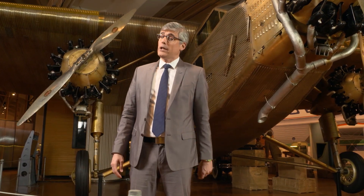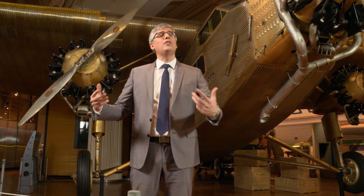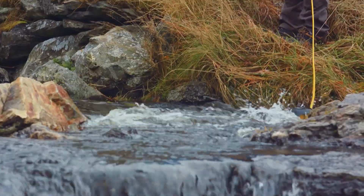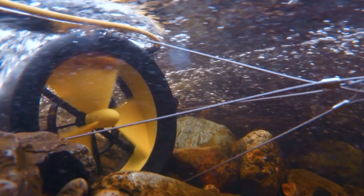Now, one innovator has come up with a way to help keep you connected while you connect with nature. The days of panicking over a low battery signal while on location or vacation in nature may be long over thanks to this man and his team. Andrew Cook is one of the co-inventors of this little guy.